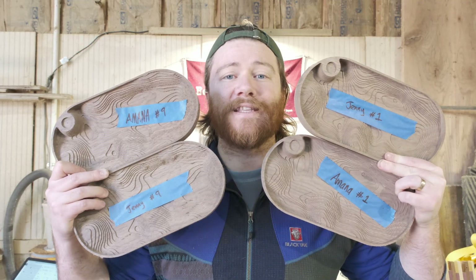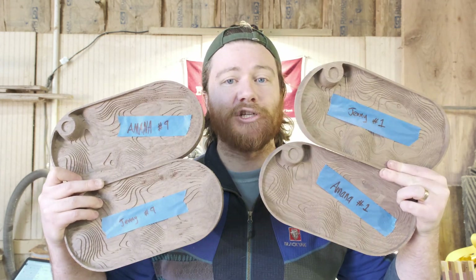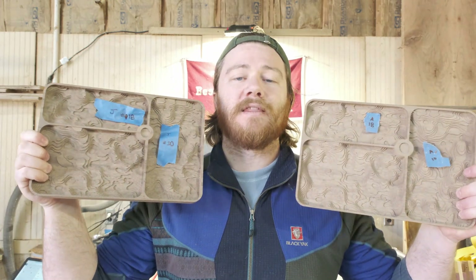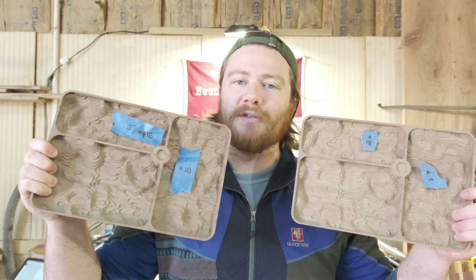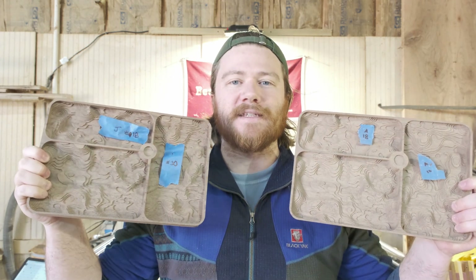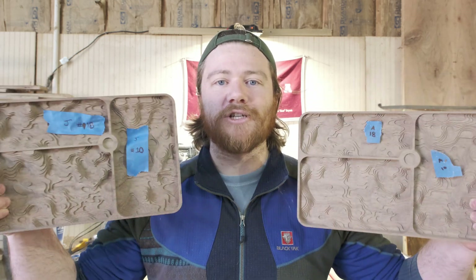Out of all of those, I went ahead and pulled out these. It is the first and last of the topo trays for both the Amana and the Jenny bits. For these Badlands trays, I have the first and last both situated on the same tray. I labeled that as 10 and 18 as far as which pockets were cut. I should have gotten some footage of it, but honestly I was busy in the shop doing other things and I just forgot. Let's jump right into it.